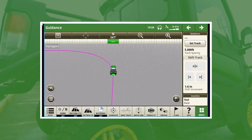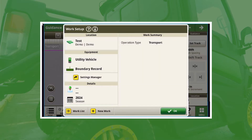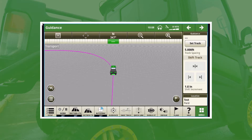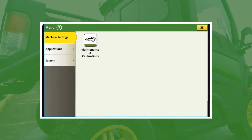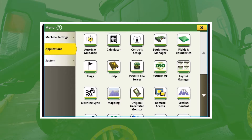Now that we're in the display, the first thing we're going to do is go over to the setup in the bottom left. What we want to verify is that you see 'Utility Vehicle' — this is just acknowledging that the display itself is communicating correctly. Once we've verified that, we're going to jump over into the menu in the bottom right, go to Applications, and then go down to ISOBUS VT.